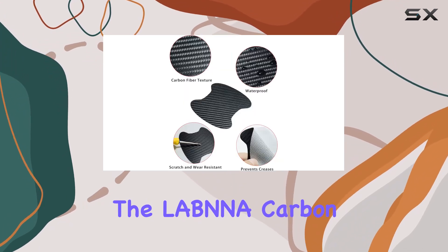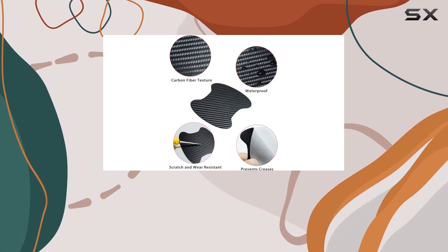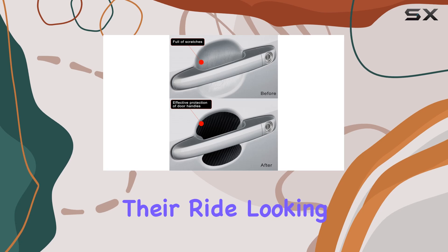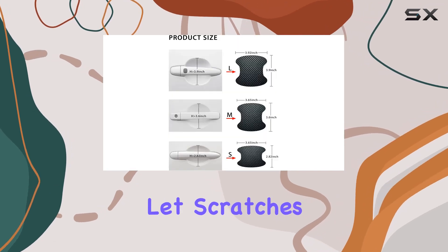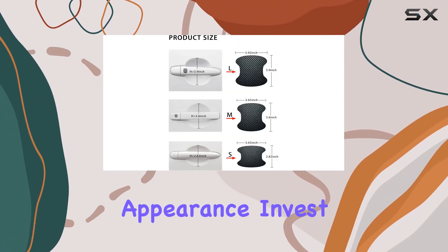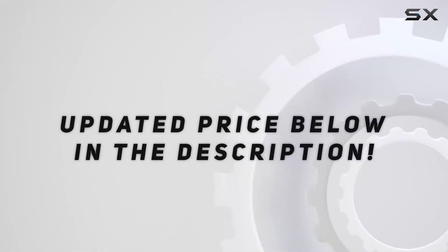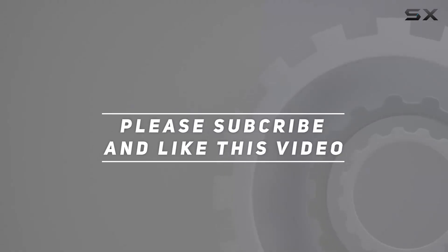In conclusion, the Labna Carbon Fiber Car Door Handle Scratch Protectors are a must-have accessory for any car enthusiast looking to keep their ride looking its best. Don't let scratches ruin your car's appearance. Invest in protection that's as stylish as it is effective. Check out the video description for updated price, and thank you for watching.